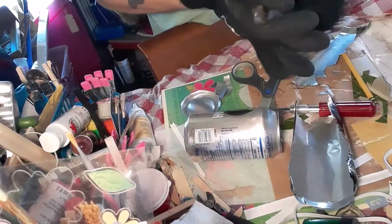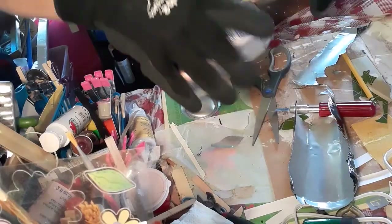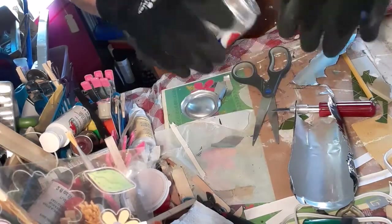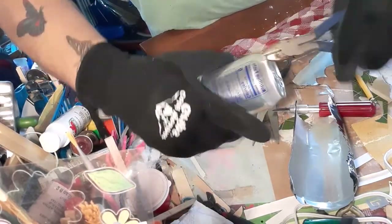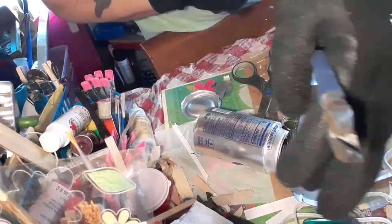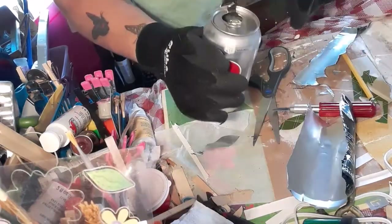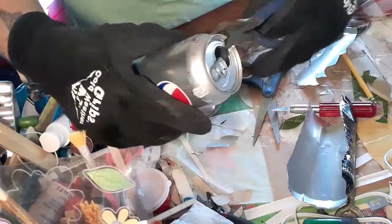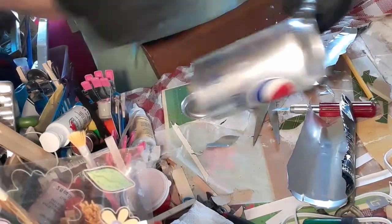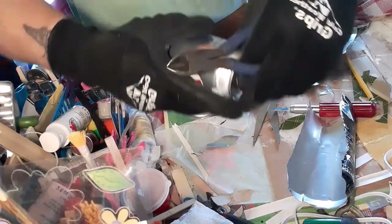Hot glue is not your friend when it comes to aluminum. You need E6000 — it's really, really good. And possibly some wooden beads depending on how you connect the center to the flower itself. And then a plastic bag. Please, when you cut, cut over top of a plastic bag — which you do not see me doing here, because I didn't figure it out until I got the splinters all over the table.